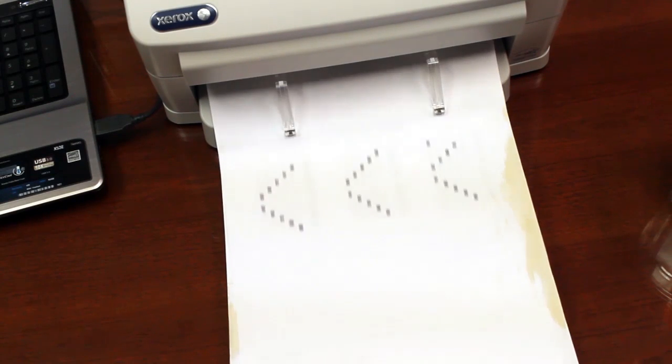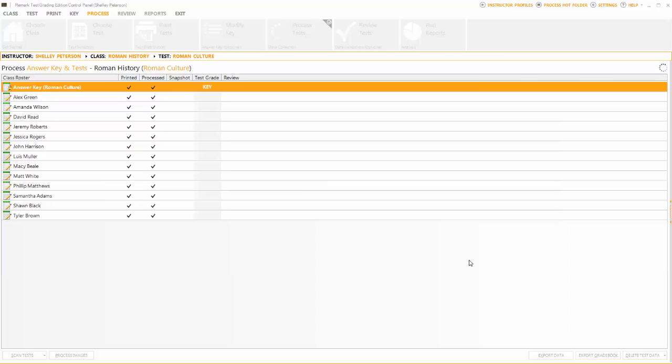After selecting Scan Test, the stained forms will be read and many of the coffee marks will drop out since the color is light enough.